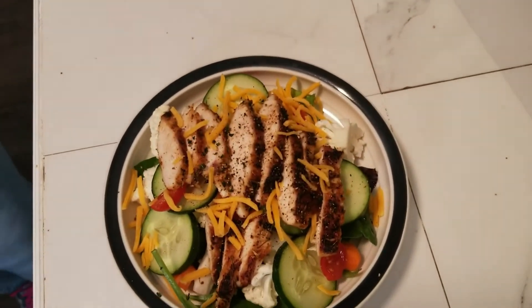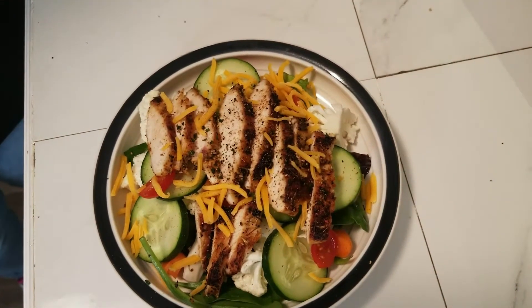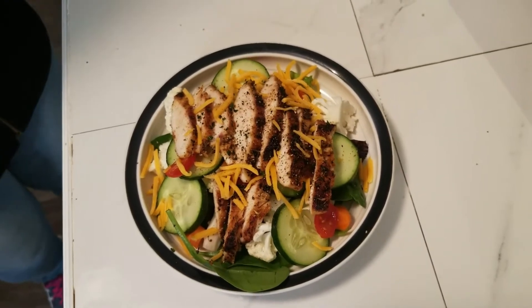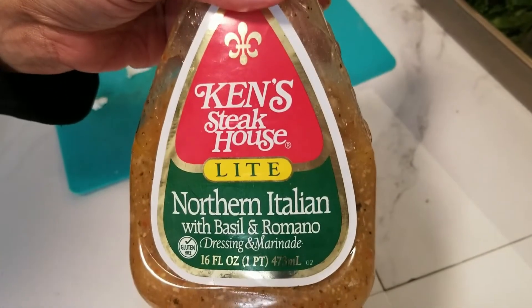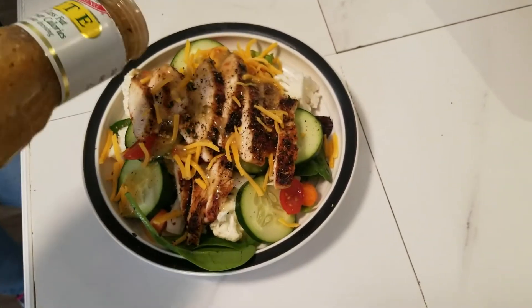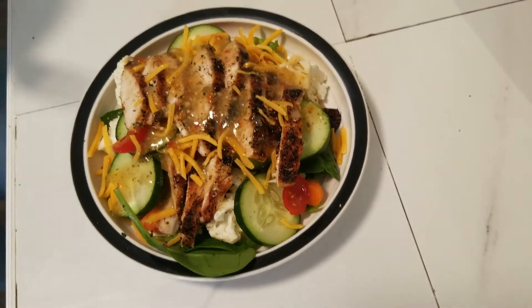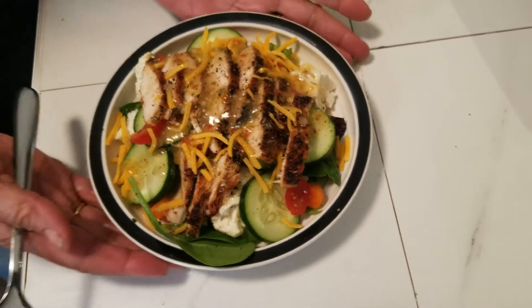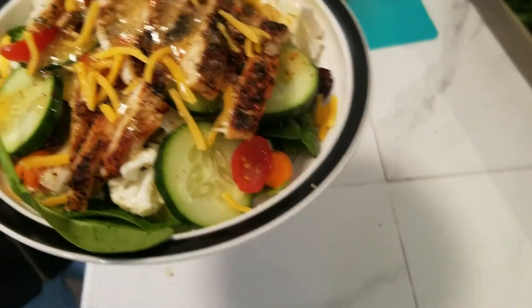Thank you Lord for the food that I'm about to receive, in Jesus' name, amen. Look at this vision of loveliness! I'm gonna put my favorite dressing — you can put any dressing you like, but my favorite is this Northern Italian with basil and Romano. I love this dressing. We are going to eat — look at this, I'm so happy, it's so beautiful.